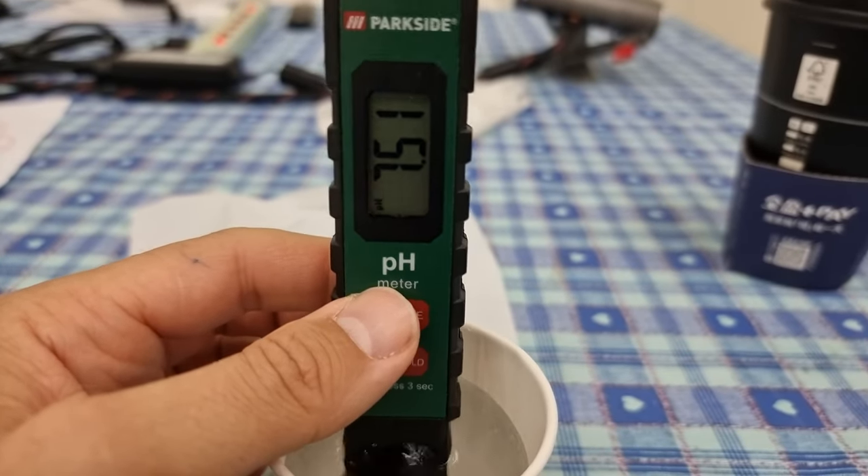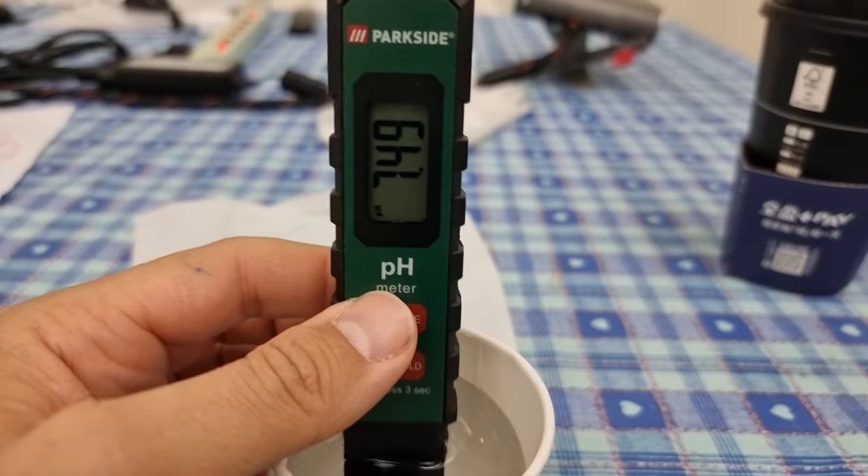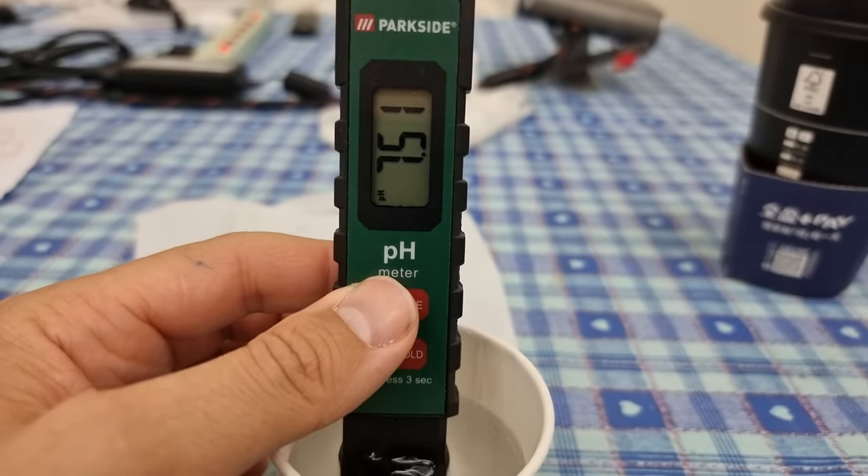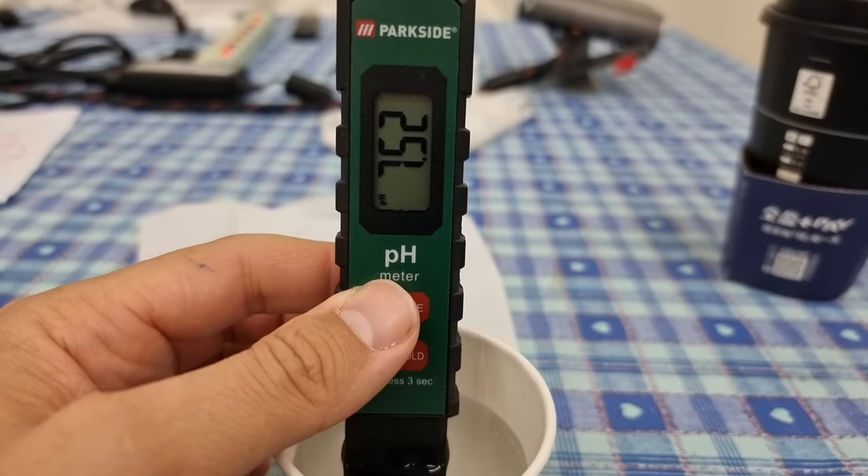So there is definitely an increase in alkalinity. This should settle at some point here in a minute. Settling around about 7.5, 7.512.